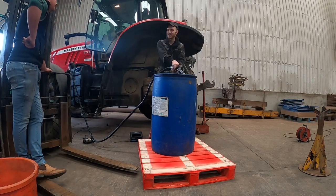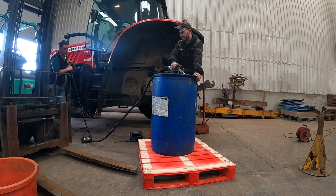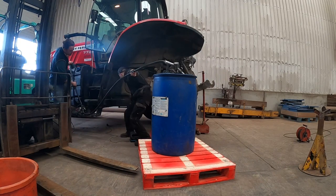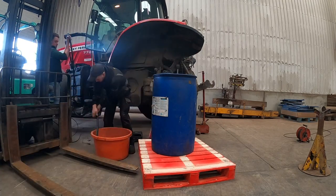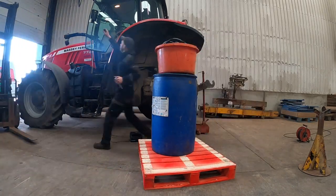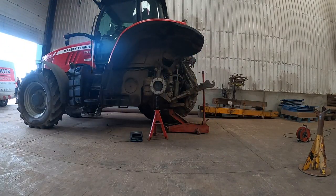It's got a 12 volt pump here pumping the diesel out of the tank into a donor tank. We've got it plugged into the forklift's battery and it pumps it all out quite quickly. I think that blue drum's about three quarters full.